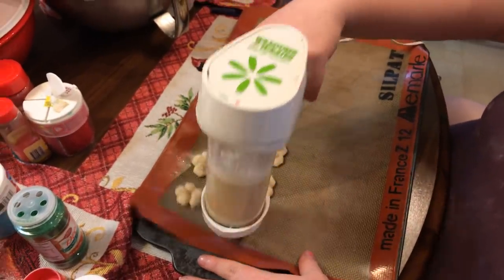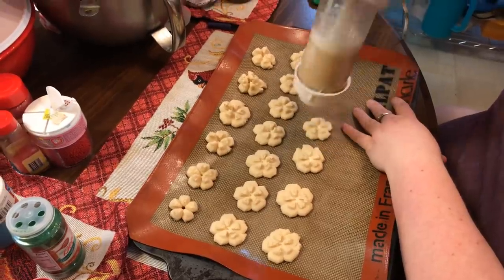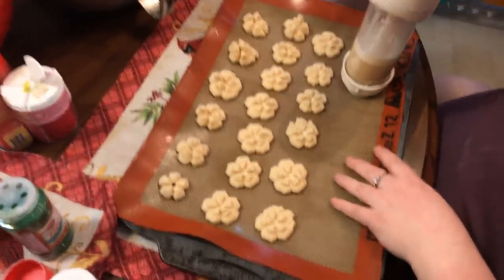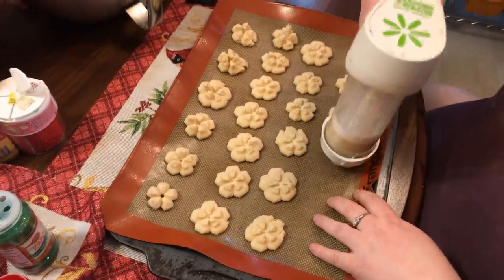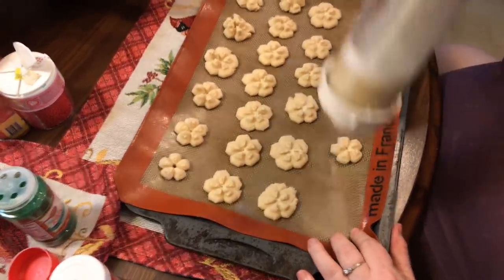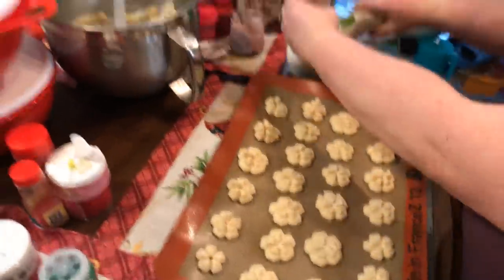You just have to get a hang of your machine, whatever press cookie press you're going to use. You can totally do stars if you had a star disc, or a snowflake — if you could find a snowflake disc, that would be really pretty. One time we put cocoa powder in and made little doggy cookies, and turned them into reindeer for Christmas with a little red sprinkle for the nose.